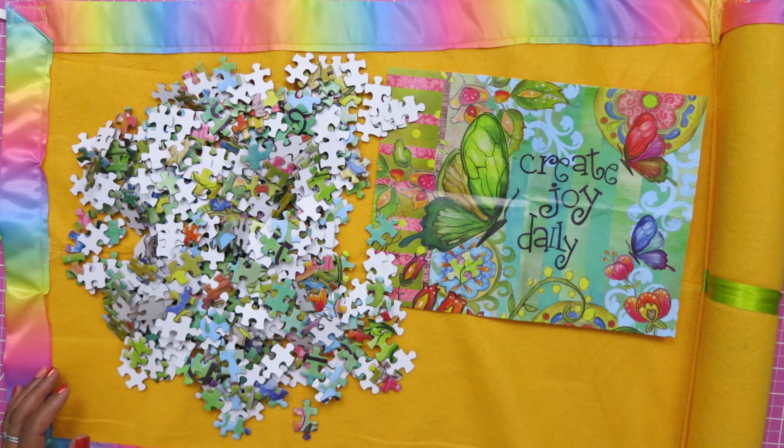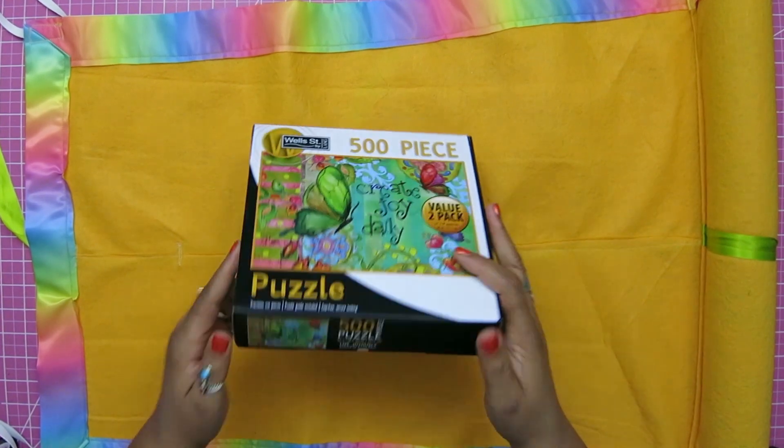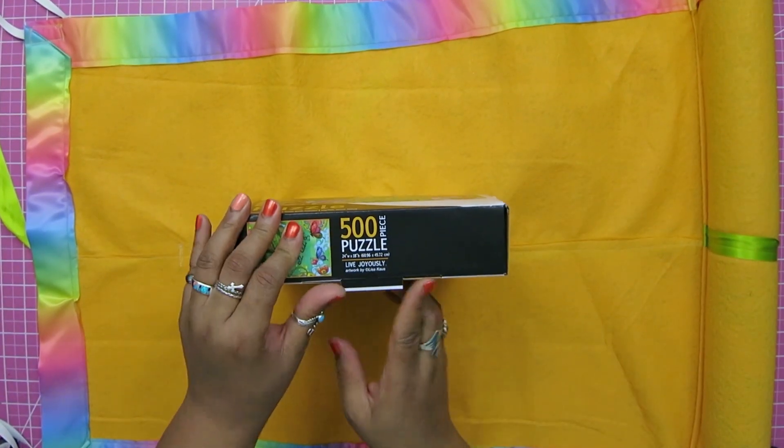Learn how to make this beautiful puzzle mat. Live joyously — I love it.